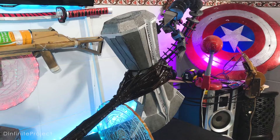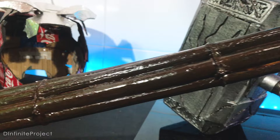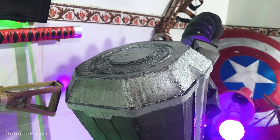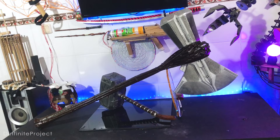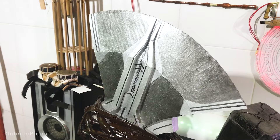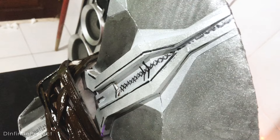This is it — DIY Stormbreaker by The Infinite Project. You don't have to use papaya stems like me — I just wanted to do something different. I just watched the new Thor movie, Thor: Love and Thunder, and it was so cool. Even though there are two Thor weapons, Mjolnir and Stormbreaker, both are still my favorite. What is yours? Let me know in the comments below. I hope you like this video — if you do, please leave a like, consider subscribing if you're new, and I will see you on the next episode of Make It Cheap. Thank you!